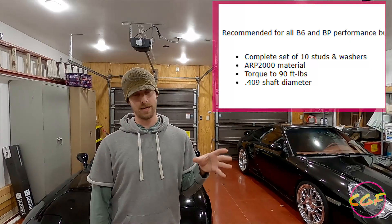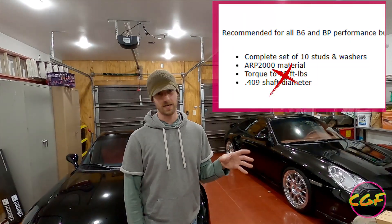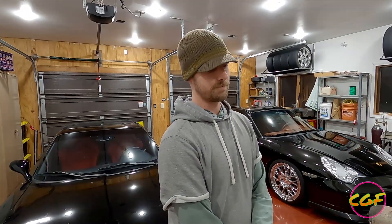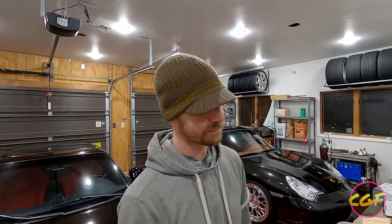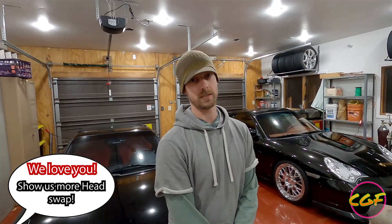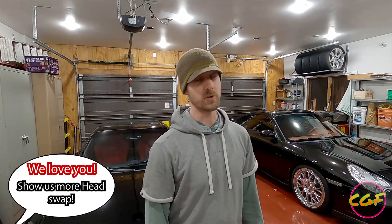In retrospect, I would not torque down head studs on a Miata head at 90 foot-pounds. I would stick to ARP's suggestion of 65. I think 90 is just too much. So obviously we're going to be swapping the cylinder head again. We're going to take the cylinder head that was previously on my car and swap everything from the built head back onto that other cylinder head. So if you want to see more head swap, let me know down in the comments.